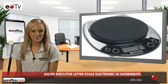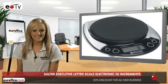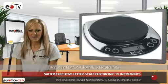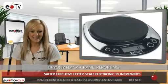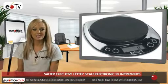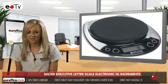If you send letters and parcels regularly from your home, small or large office, then the Salter Executive Electronic Letter Scale could make your life a whole lot easier. With the Salter Executive Electronic Letter Scale, you can weigh items up to 2.25 kilograms in clear one-gram increments, so that you know exactly how much postage your letters and parcels require.